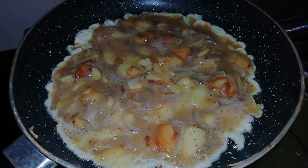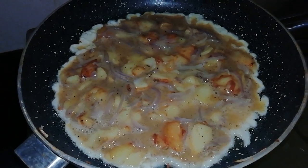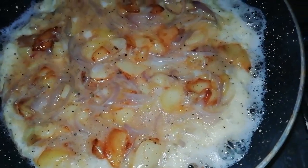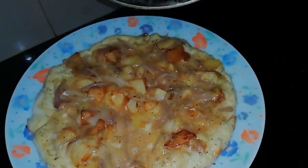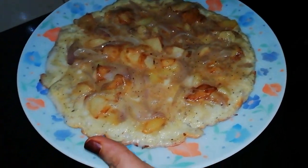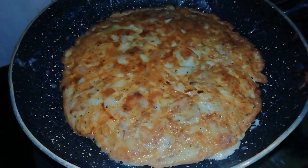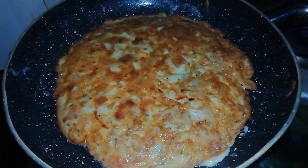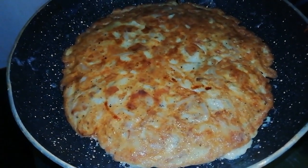We will put it in the pan, flip the pan. Do not overcook it.